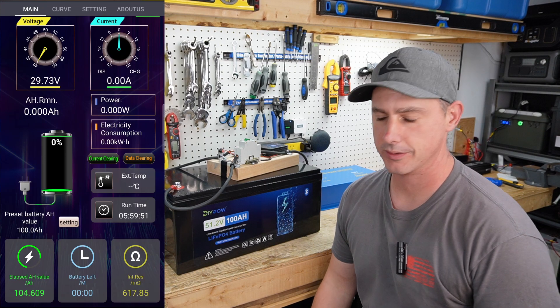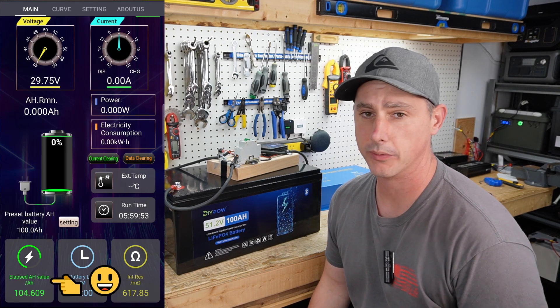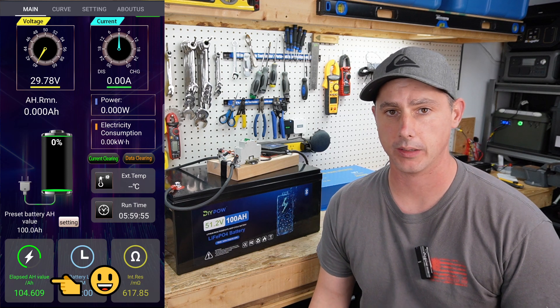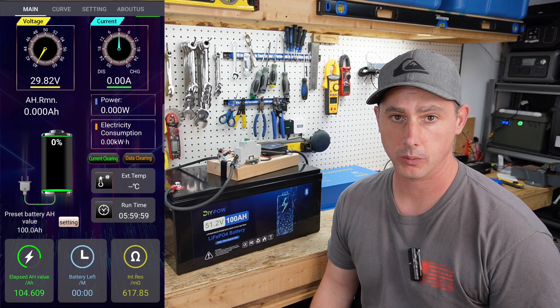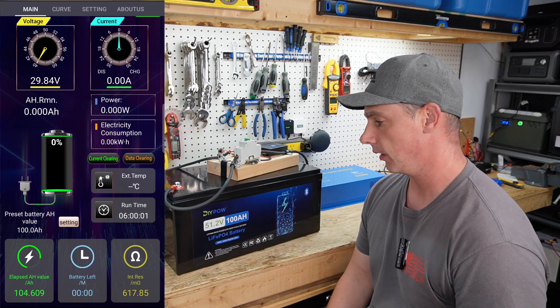The discharge test is complete. We have 104.609 amp-hours out of this 100 amp-hour battery. So we passed the capacity test.